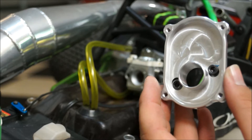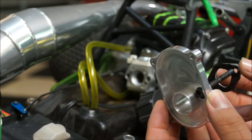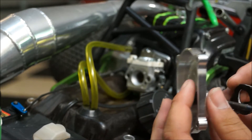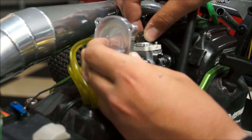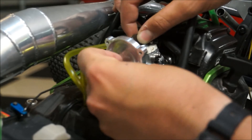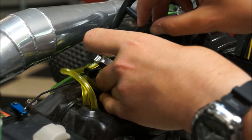Now we're going to mount the base plate to the carburetor. The easiest way is to put the bolts through the holes and then start putting on your gaskets and spacers — through the carburetor and then the last gasket on.